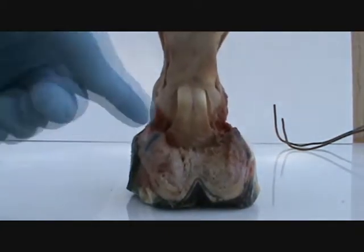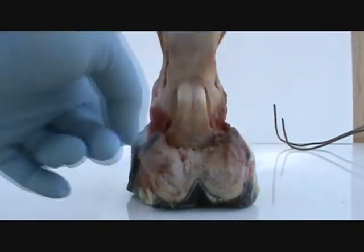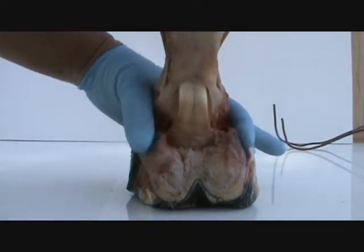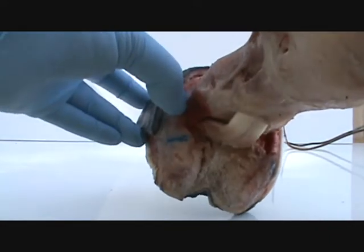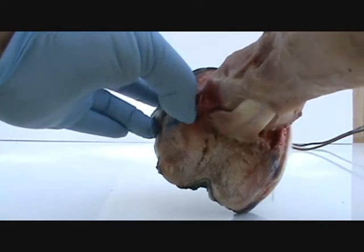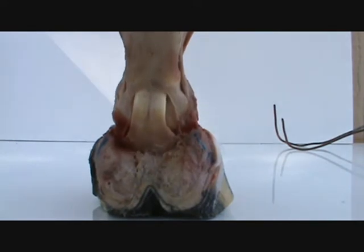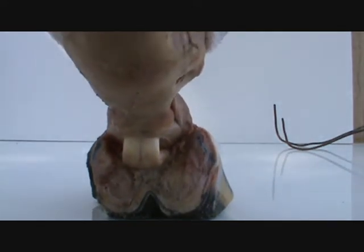That helps us understand why this is fibro fatty, why these lateral cartilages move like this, why they aren't connected right here — this is all open, they're not connected to anything right in here — and that is so that this pastern can descend and they can widen out.